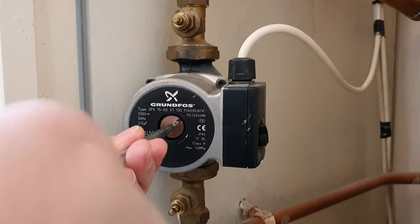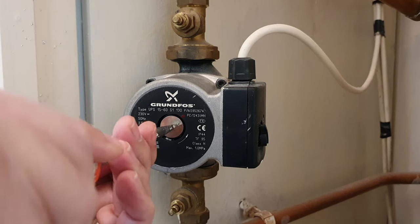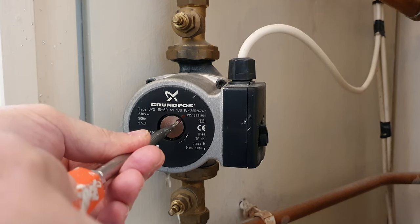Anti-clockwise to undo it, and then clockwise, and then line those two red marks up. So that's looking good to me.